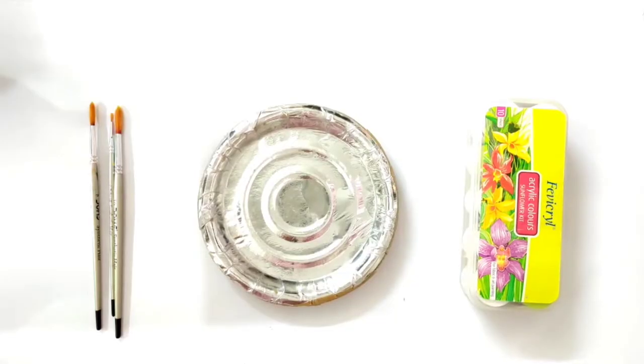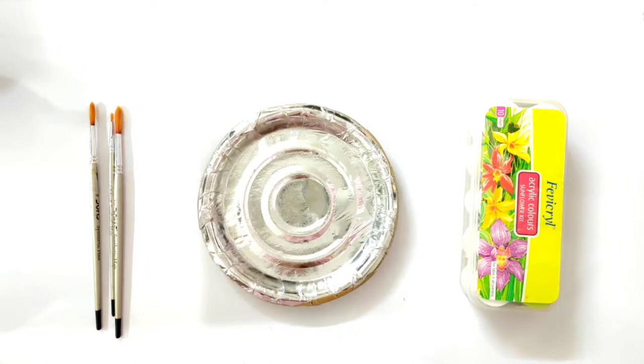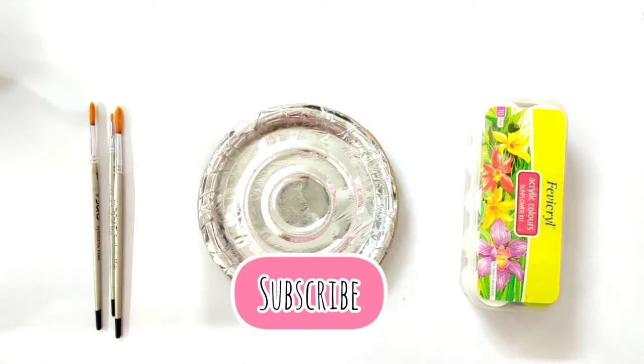Hi guys, welcome back to my channel. If you are new to this channel, hi, my name is Himanshi and I would be really happy if you take a moment and subscribe to my channel down below.